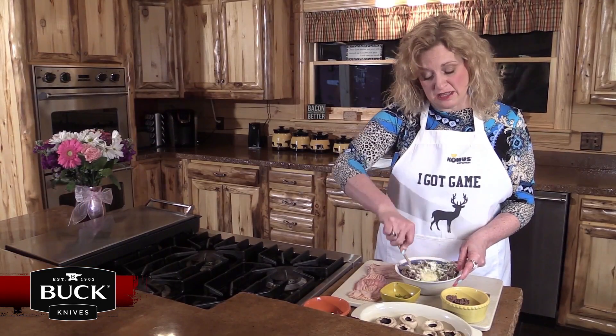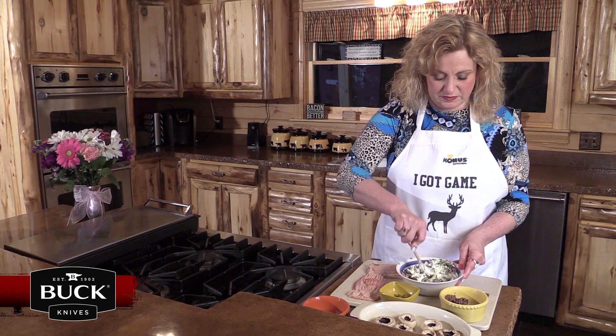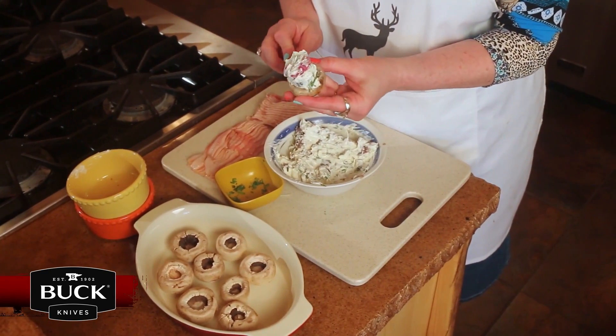I went ahead and cleaned the mushrooms and took the stems off, so they're ready to be stuffed. All we're going to do is take the stuffing and put it inside the mushroom.